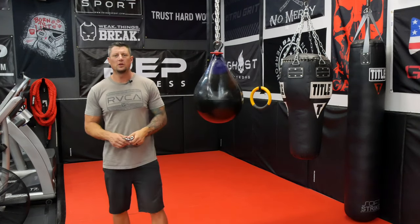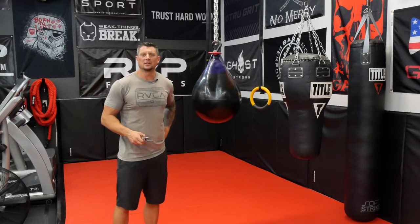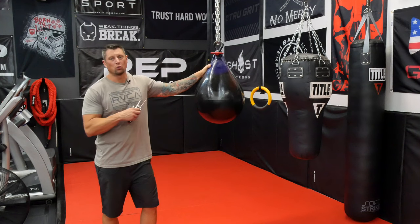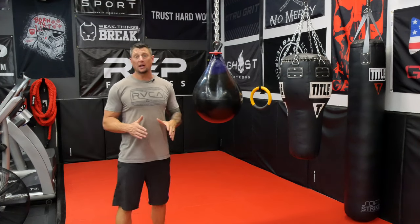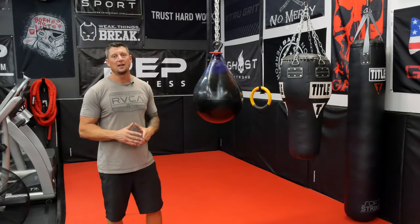Hey, what's going on? Rylan here in the Garage Gym coming to you with another review. I've got my mic working this time — I just shot this without the mic turned on, which happens more frequently than I wish it did. We're talking about this water aqua bag right here. If you're like me and you want to train and you want to box, aqua bags are the best — they have the best feel and the best feedback.